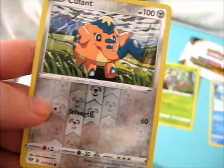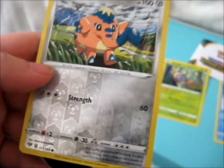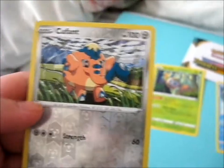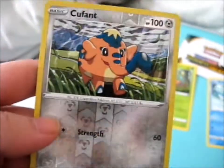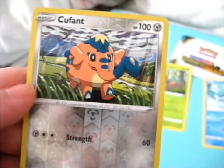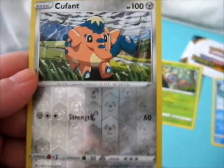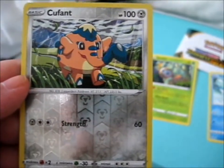It seems these fun packs come with one reverse in each pack, maybe. I mean, that's what I've always done. I'm keeping the other one sealed until way in the future — then I'll probably sell it for something, because I've got a few fun packs and different packs.